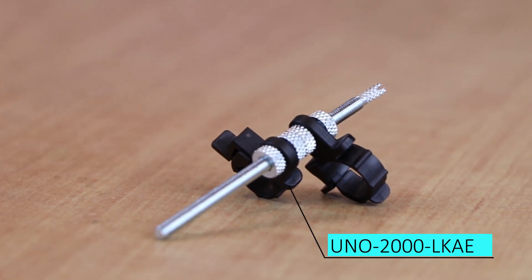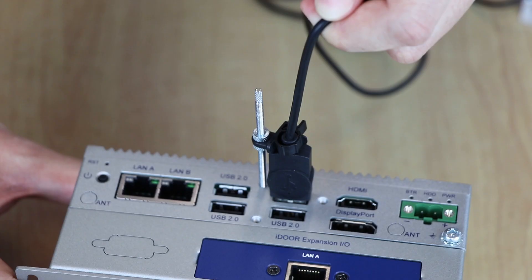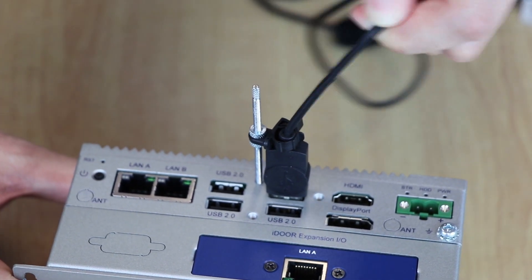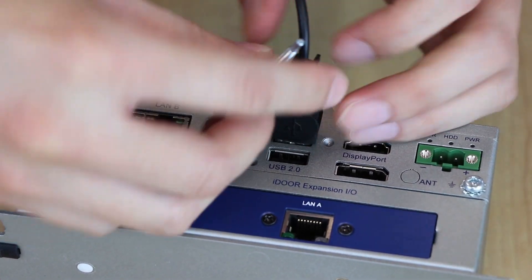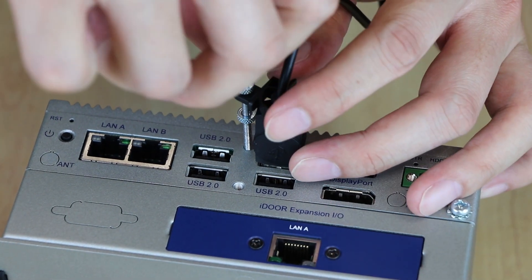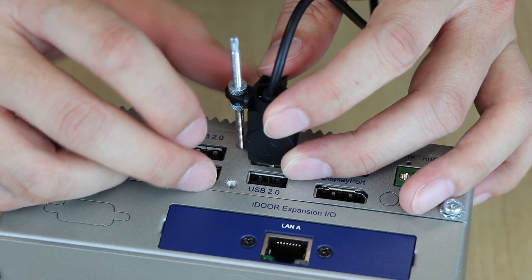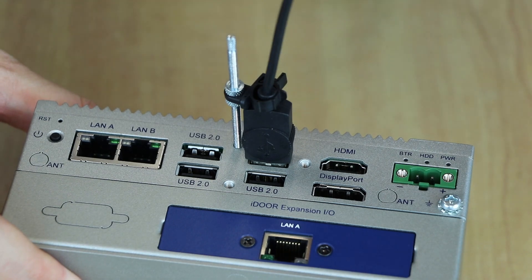The last section is about the lockable kit on UNO. This is the lockable kit UNO 2000 LKAE, which can fix the external cable preventing vibration issues. First, assemble the lockable screw on UNO, then adjust the screw on the lockable kit to fit the cable dimension and length. Use the plastic lock stopper to fix the cable, then screw tight again to make sure all cables are fixed.